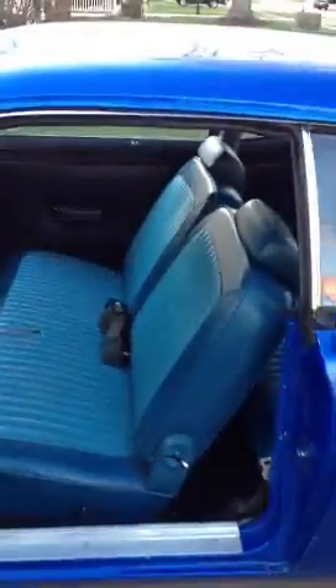Alright, update on the Dart. Got the interior finished — new door panels, new seats. Okay, look in the back.